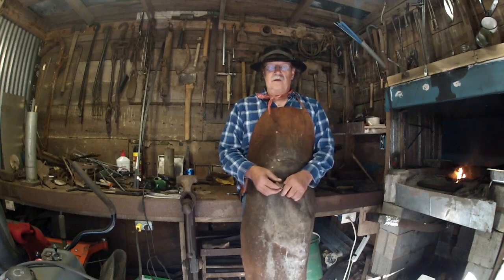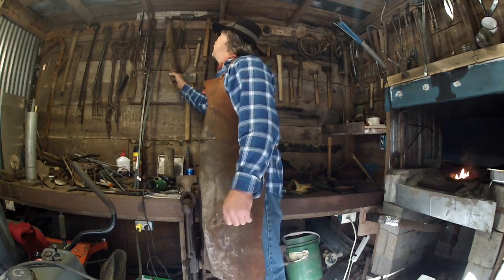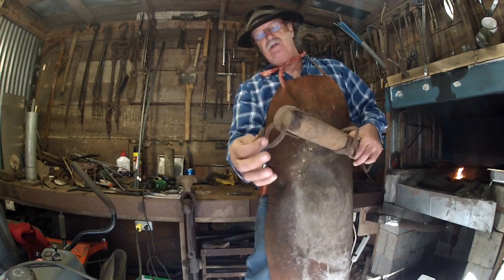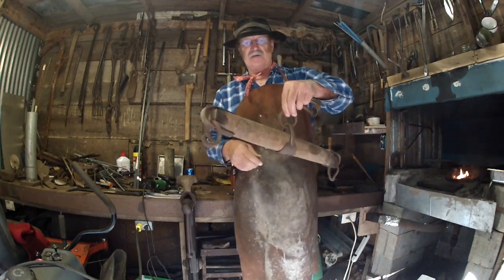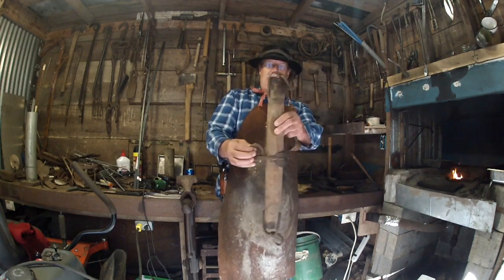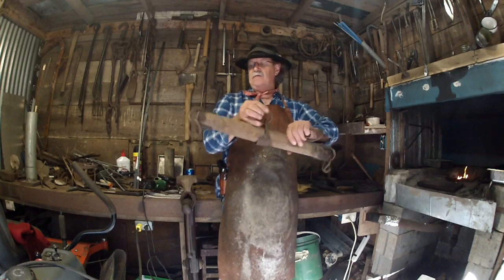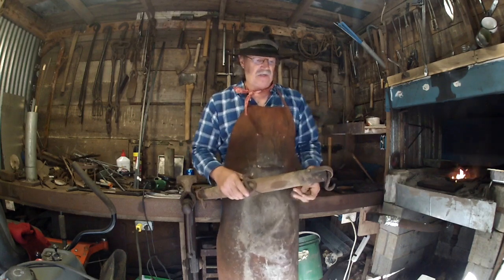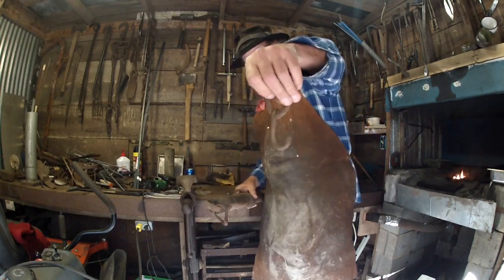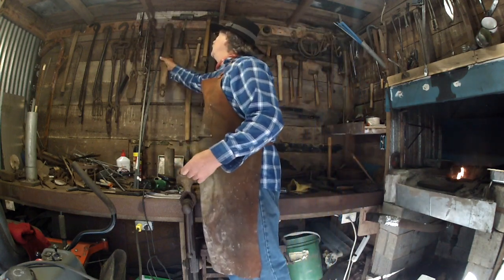God bless you, welcome back to my forge. In this video I'm going to show you how to make a hook just like this right here that goes on a single tree. I know everybody knows what a single tree is — I modified this one years ago to hang deer and hogs on. It used to be about this much longer on each end. Today I'm going to show you how to forge the top hook that you see right there in my hand.